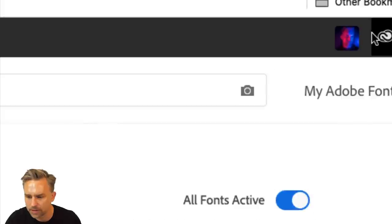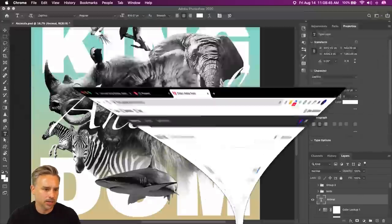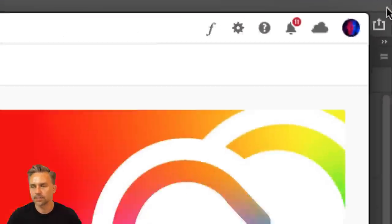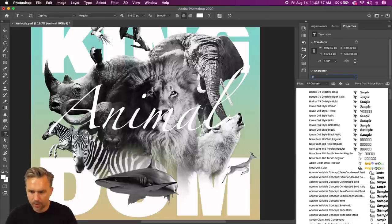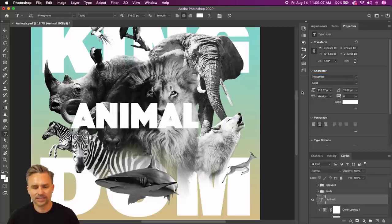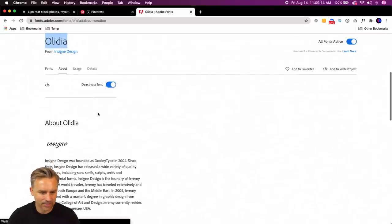If you ever have issues syncing your fonts, just make sure it's active — go right up here, make sure you're logged in. This should be the same account as your desktop, same Adobe ID. Let's type in Olydia — Olydia Pro. Let's activate those fonts.